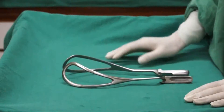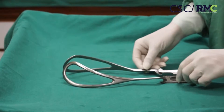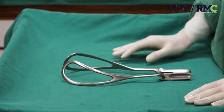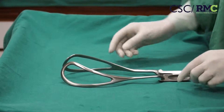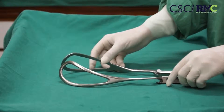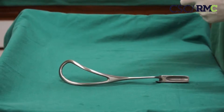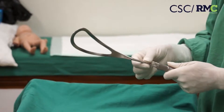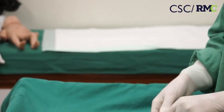Today we are going to demonstrate the outlet forceps delivery. These are the outlet forceps, also called the Wrigley's forceps. It has certain features which must be understood before application. Each blade has a blade, shaft, and handle, and it has a sliding lock.